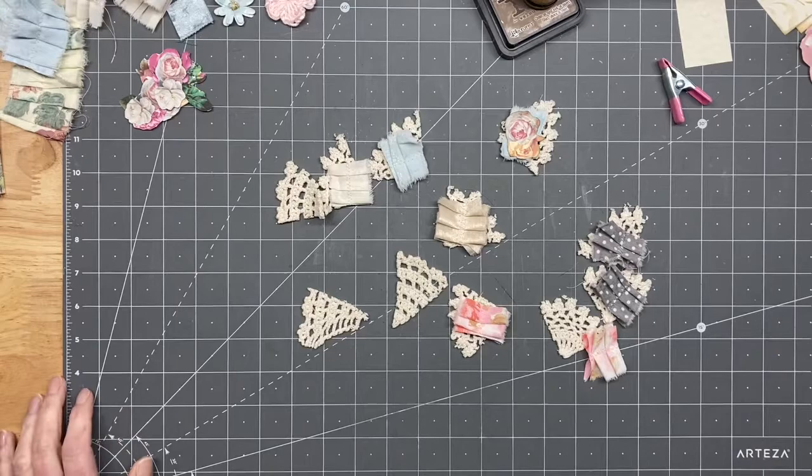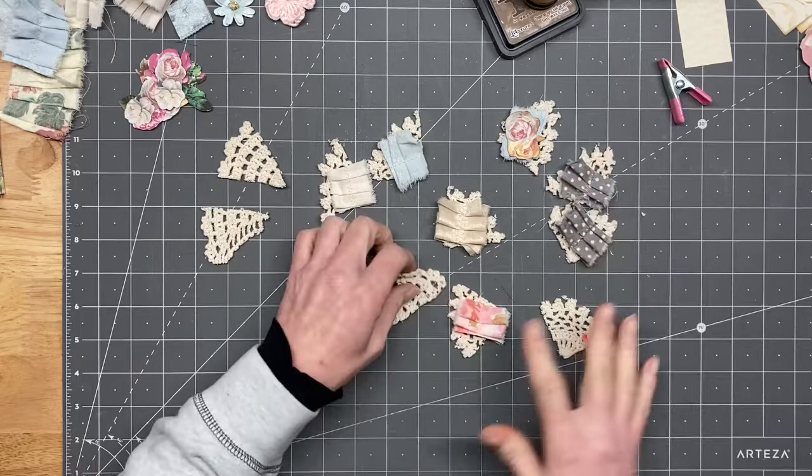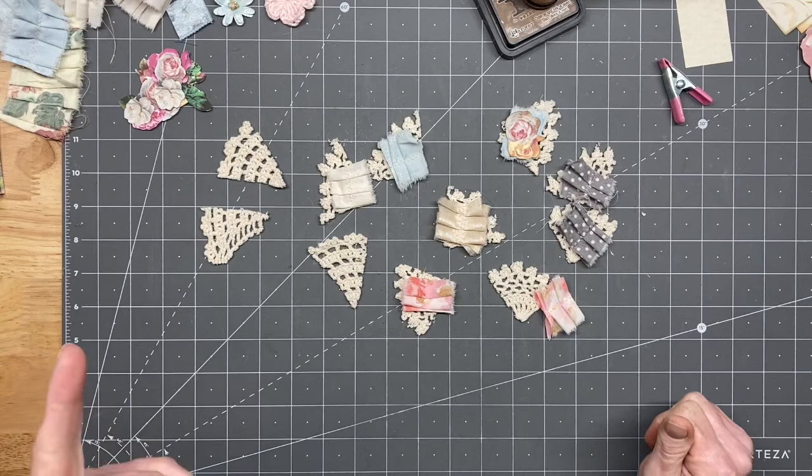Okay guys, I am back and it has been, again, a whole other week since I touched anything on the desk. It was a bizarre week and I'll tell you about that in a minute. So what I'm going to do is go ahead and finish up these clusters that I kind of started making to fill in on our journal.